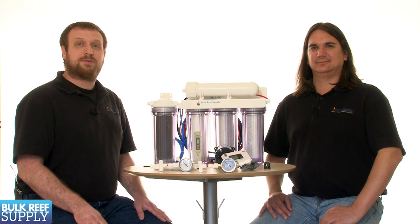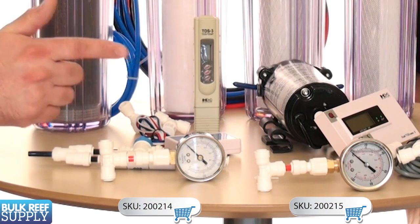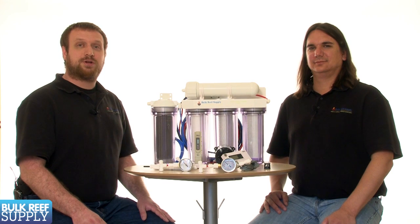A pressure gauge is probably one of the most useful tools you can purchase for your RODI system. They come in an air filled version which works well, as well as a glycerin filled version which is a bit more robust and tends to last longer. There are two places you can install a pressure gauge.